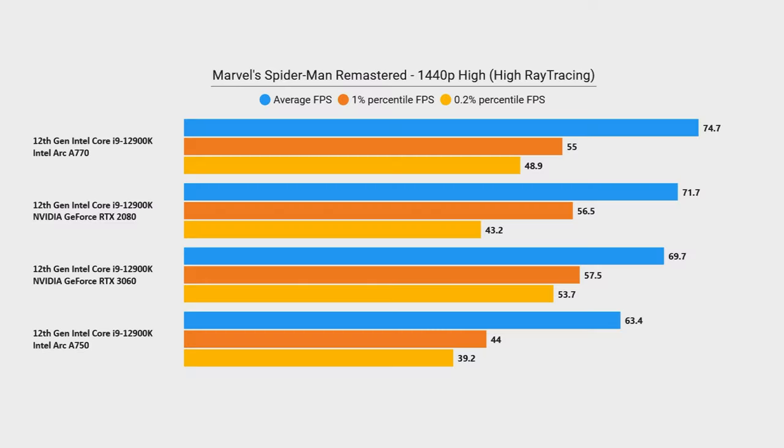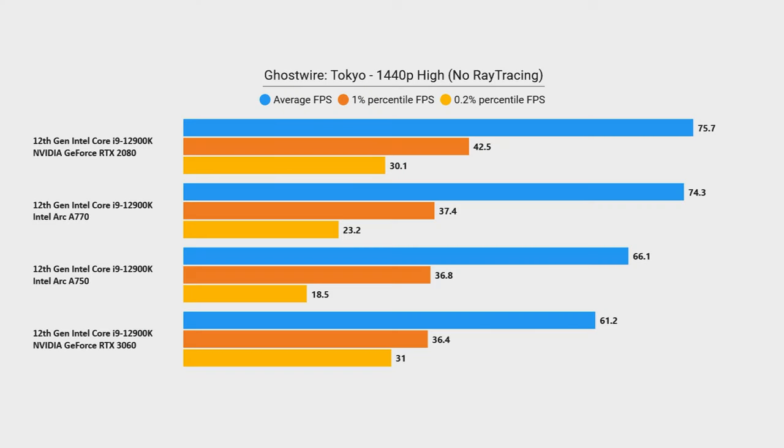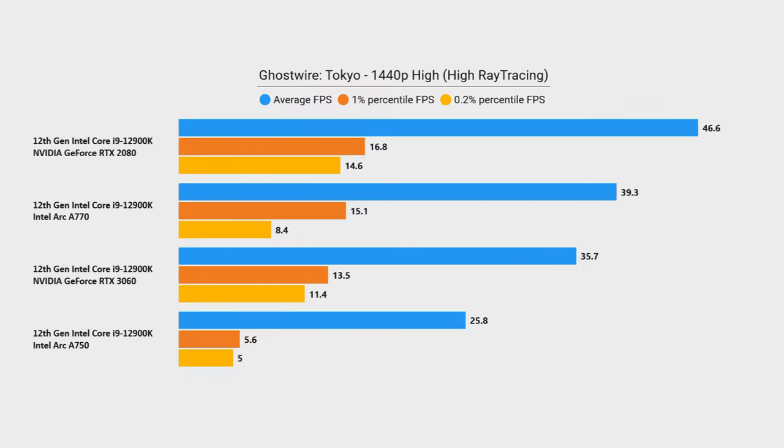This is reflected in my Spider-Man Remastered test at 1440p high settings with ray tracing on high, where the A770 actually slightly nudged out even the RTX 2080, and the A750 wasn't even that far behind the RTX 3060. I was actually very impressed — the performance was great until we turn on upscaling, which we'll talk about in a moment. In Ghostwire Tokyo, another DirectX 12 title with ray tracing off, the A770 performed neck and neck with the RTX 2080, and the A750 even beat out the RTX 3060. With ray tracing on high, the A770 still nudges out the RTX 3060, but the A750 falls short and the RTX 2080's lead really grows.